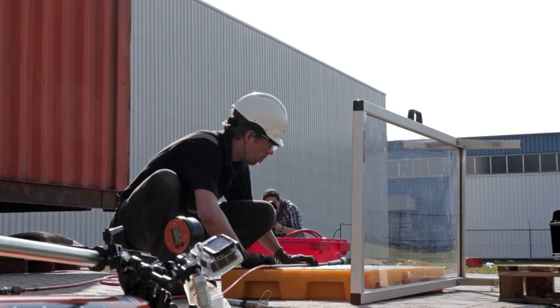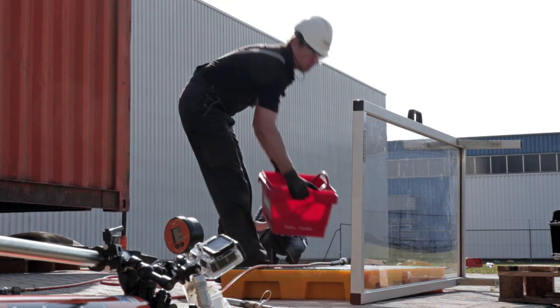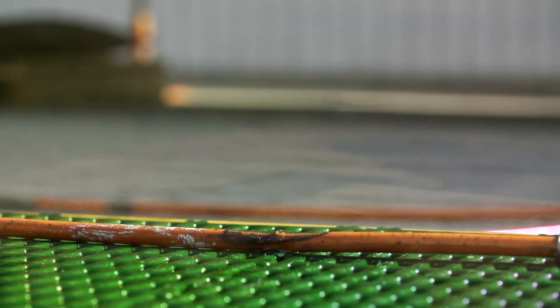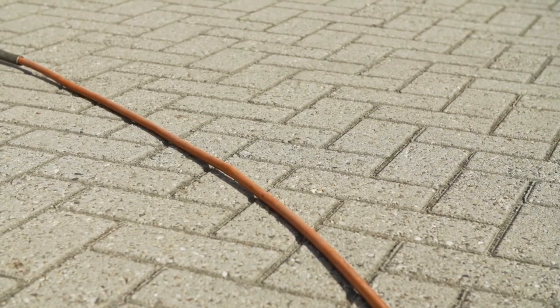Let's test some more. Sure, a hose fails with a clean cut, but what if the damage is more subtle? Here we have prepared some damaged hoses. Let's see how they react to pressure. Three, two, one. This hose has been too close to heat. This hose was just mishandled.